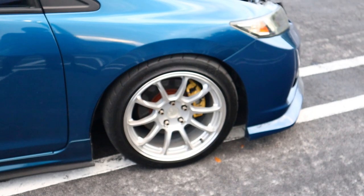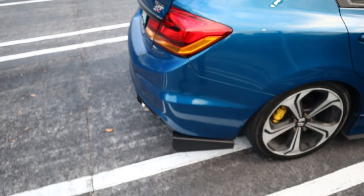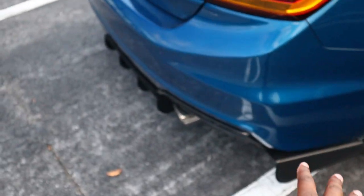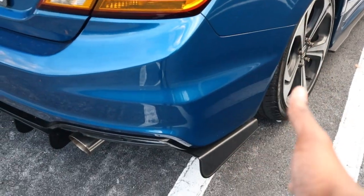I'm still on the same wheel setup, but I'm actually thinking about selling these wheels and getting something else — like some Gram Lights or similar. I want something nice. I want you guys to leave some wheel suggestions down below in the comments. You could say Gram Lights RPF1s or throw some other suggestions down there — just please don't say TE37s, I ain't got that kind of money.